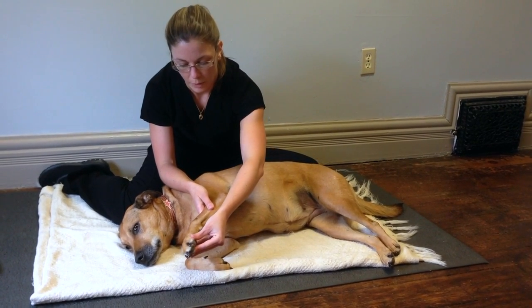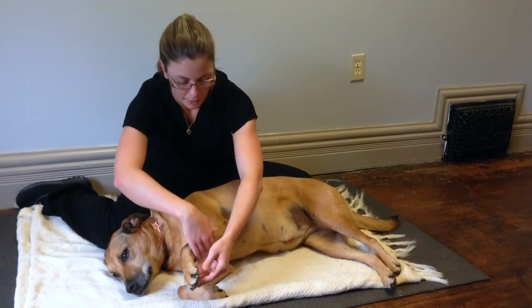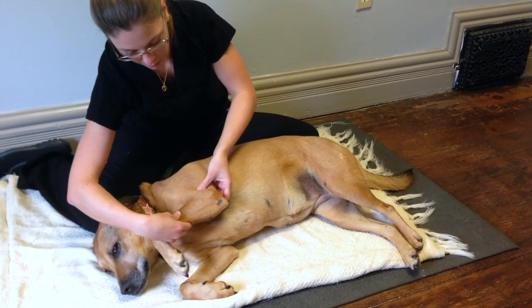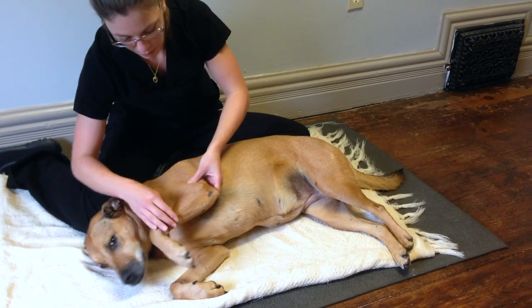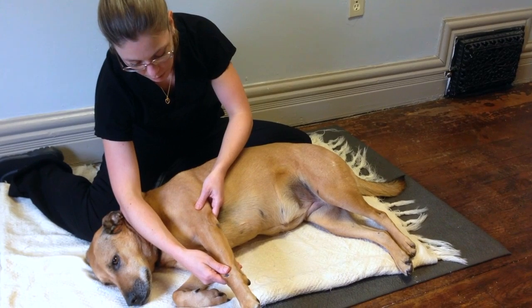And then we'll move on to her elbow, still moving up the limb. A hand above and below the joint — we're going to bring it up for flexion, and then nice and straight for extension of the elbow.